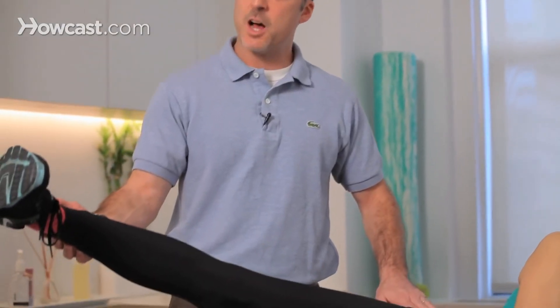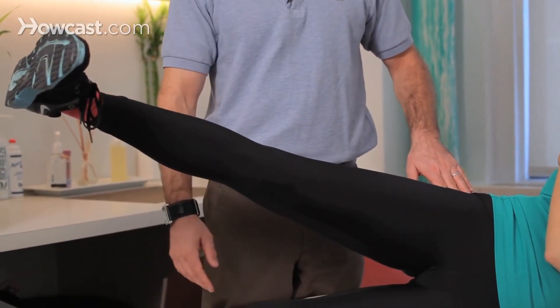One more time — you're going to come straight up, make sure this is the muscle you're targeting in your hip, and come right back down.